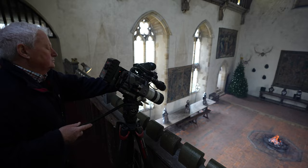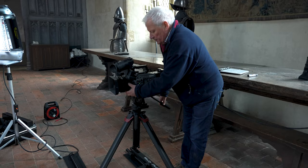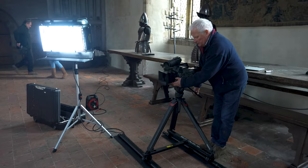For the shot in the gallery we used the FX9 coupled with the Sony 70-200mm lens for that focal length. For the tracking scene in the main hall we used the FX9 mounted on the Wally Dolly, and for this shot we selected the new Sony 16-35mm cine lens.